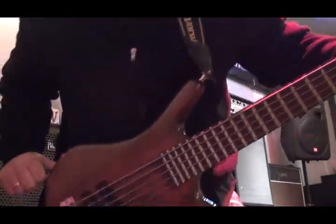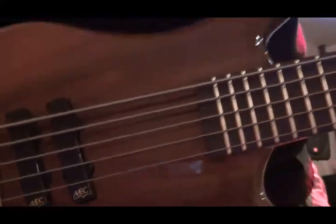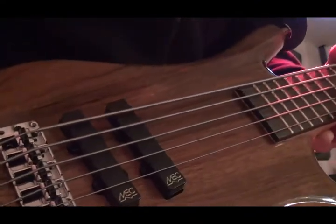Hello everybody, Andy Irvine coming to you from Frankfurt Germany, Musikmesse 2012. I'm here at the Warwick booth and I'm going to do a little demo for you of the Pro Series Warwick Thumb Bass. This is a five-string version, it's a bolt-on, has a five-piece laminated bolt-on maple neck and dual MEC J pickups on it.